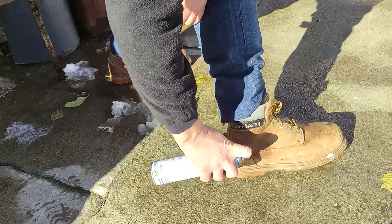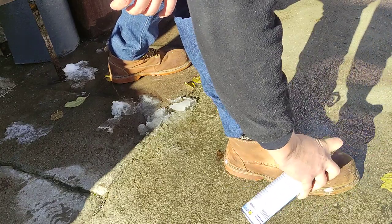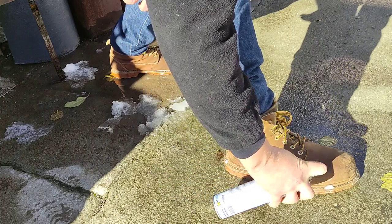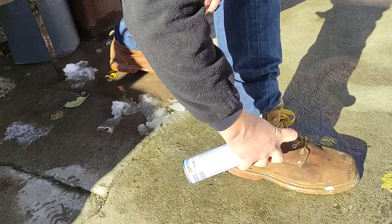Now if you have the shoes hot — like warm them up with a hairdryer or leave them on top of the radiator — well, I don't recommend leaving them on top of the radiator because they can melt. It happened to me.